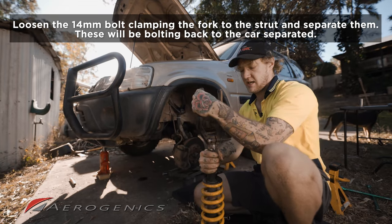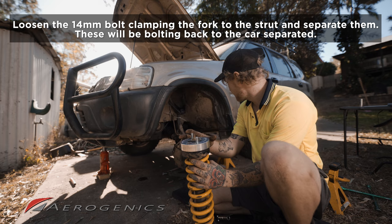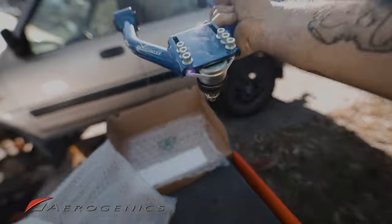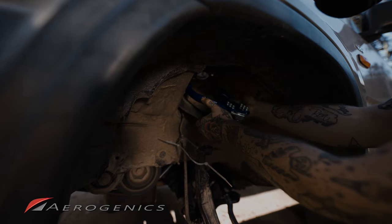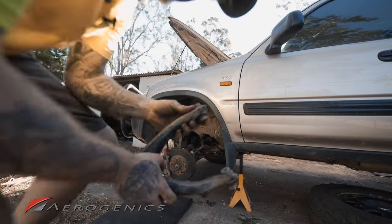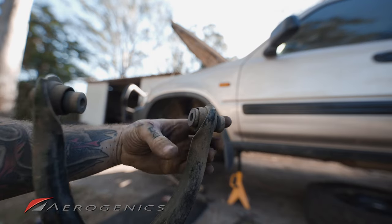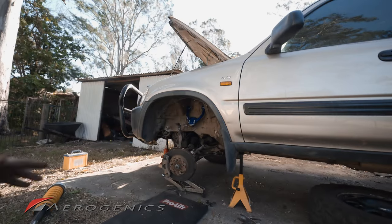Now that the fork is removed and the spacer is on top, we're moving to the next step. I'm also replacing the upper camber arms with an adjustable camber solution — Hard Race upper camber arms. The reason I'm replacing them: you can see my existing bushings were so worn I could push them out with my thumb, so they desperately needed to go. The new ones are in and we can finish the installation.